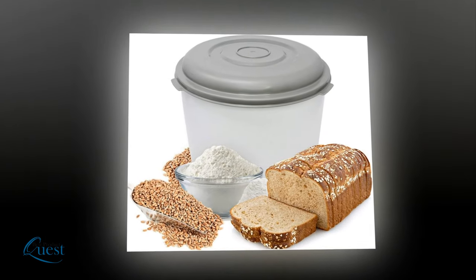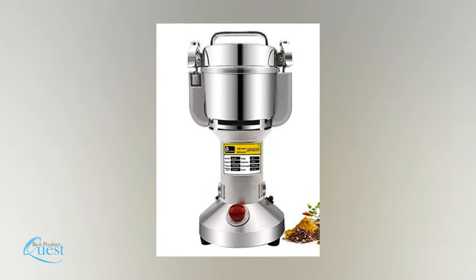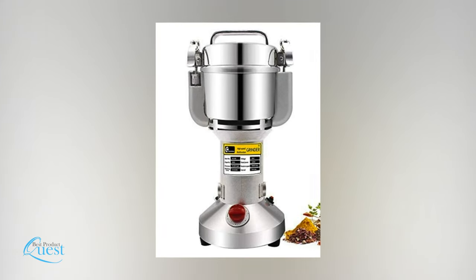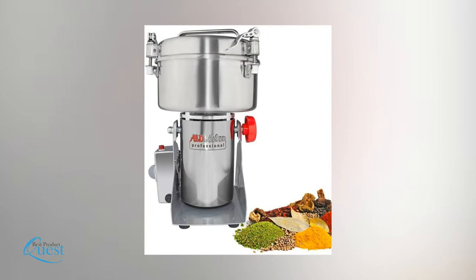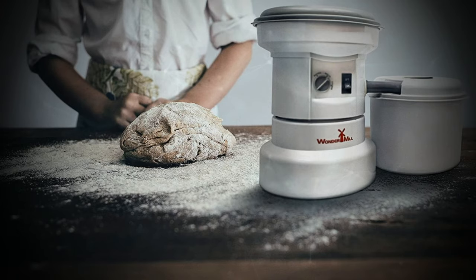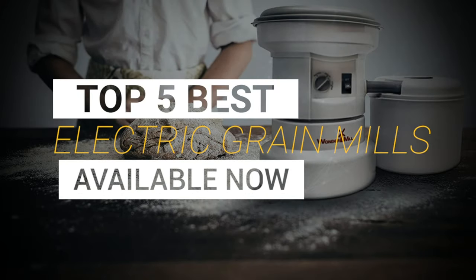While it's no question that freshly ground ingredients both improve flavor and save money, grinding by hand can be very inconvenient. Fortunately, an electric grain mill can provide the same taste and benefits of manual methods while saving you time and effort. We consider quality, features, and value when narrowing down the best choices possible and bring you our top 5 best electric grain mills.